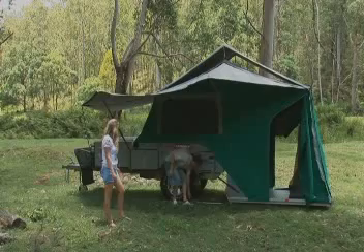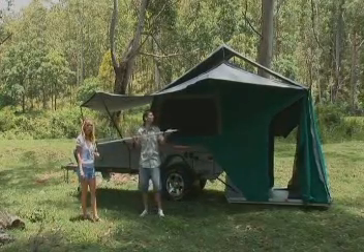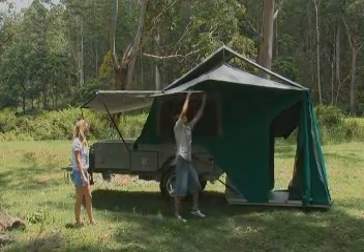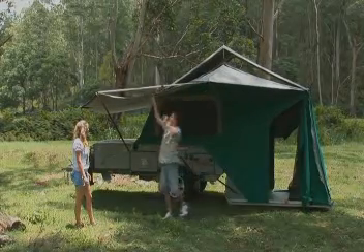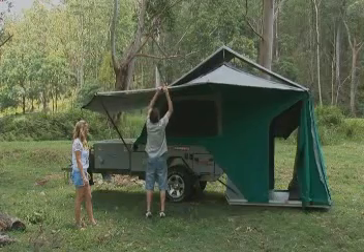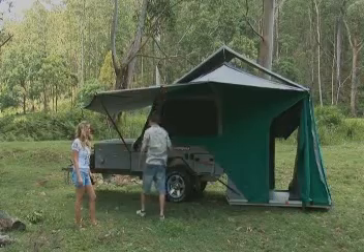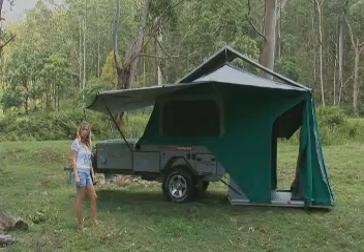Extend the top pole first — this will keep the roof nice and taut — and then the lower pole. Now if you are in windy conditions you can put a nine-foot spreader pole between the two square poles and just tension it up. This overnight awning will withstand about 20 knots of wind. Any greater wind and you will need to attach two ropes and pegs just to give it a bit more strength.